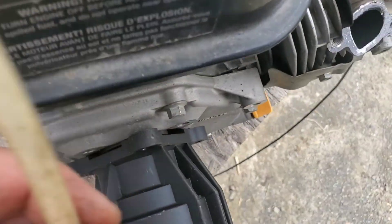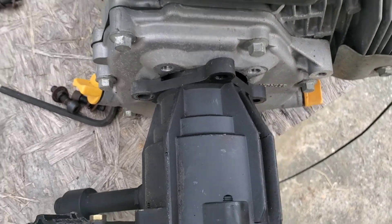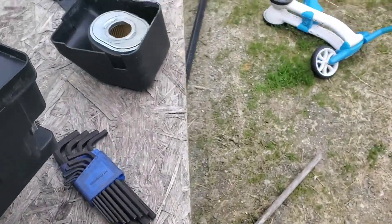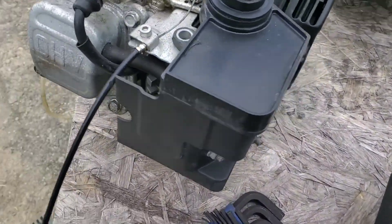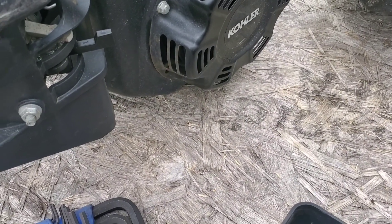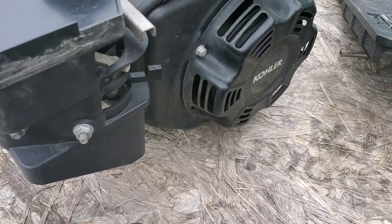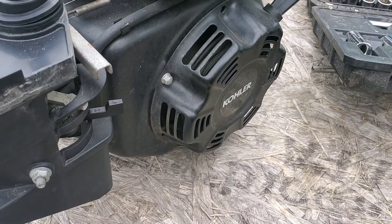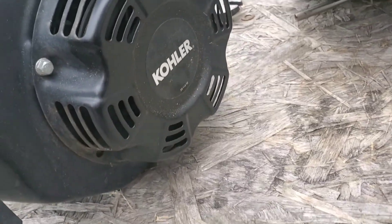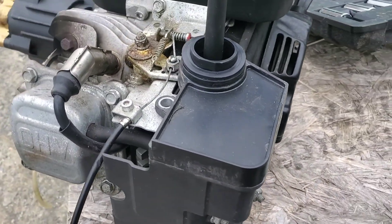Why don't you hit the like button on this video. Let me know what you think of these Kohlers — it's the first one I've worked on. I've got extensive experience with the Honda. Man, this thing looks like a Honda, it blows my mind. It's quite strange on the motor. I'll be looking further into it.